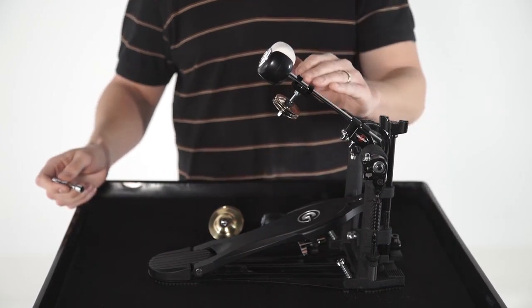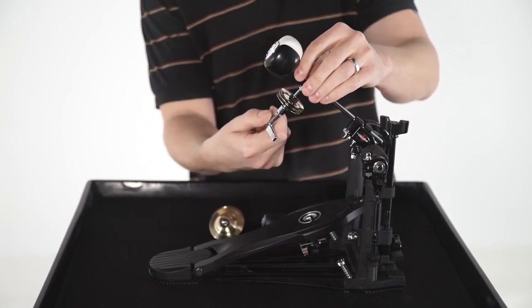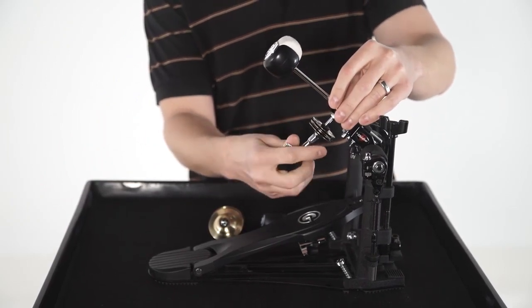For those of you that don't want the added weight at the top of the beater making it feel a little more sluggish, you can position it further down towards the frame of the pedal.